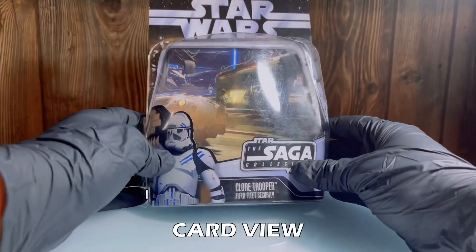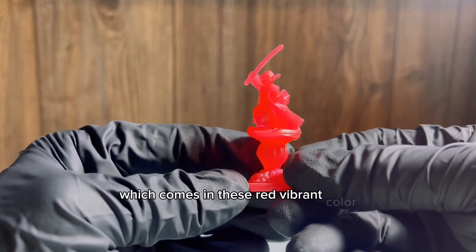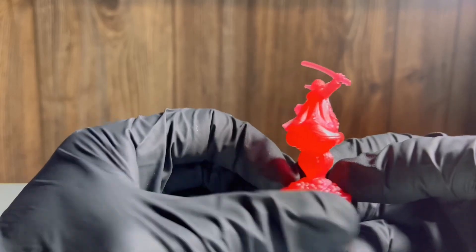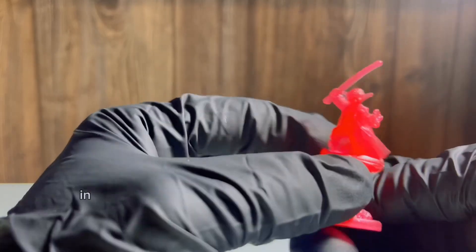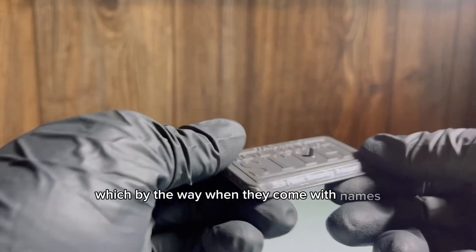And a quick card view — I just saved the cards by the way. Another figure came with a Yoda hologram, which comes in this red vibrant color. In addition, Elsa came with its own prism stamp, which by the way, when they come with names, it's just a great thing. The figure also came with an antenna, which is a great thing.